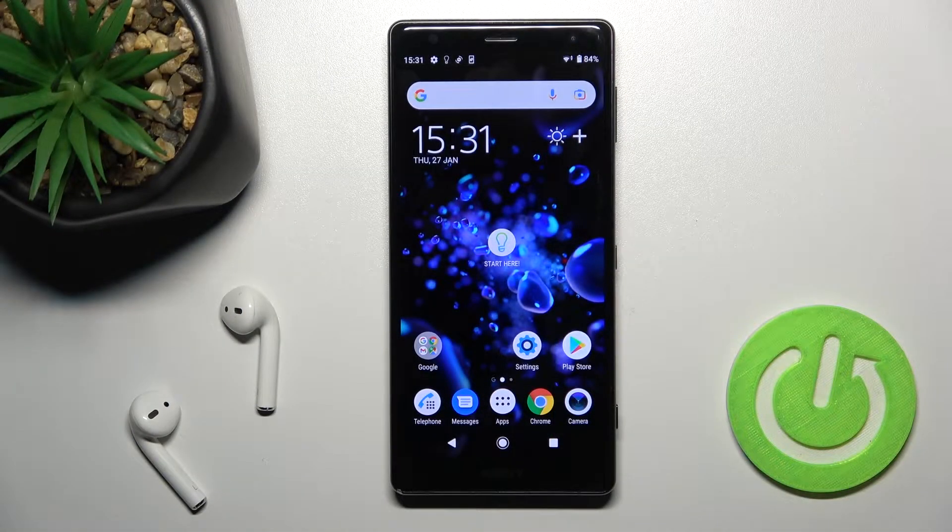Welcome. Today in front of me is the Sony Xperia XZ2, and I'll show you how to check battery health with the Ampere app on this device.